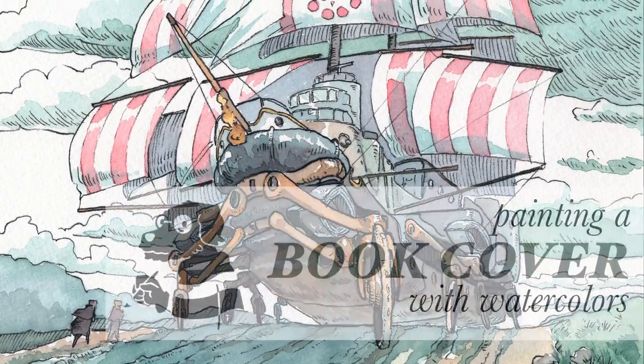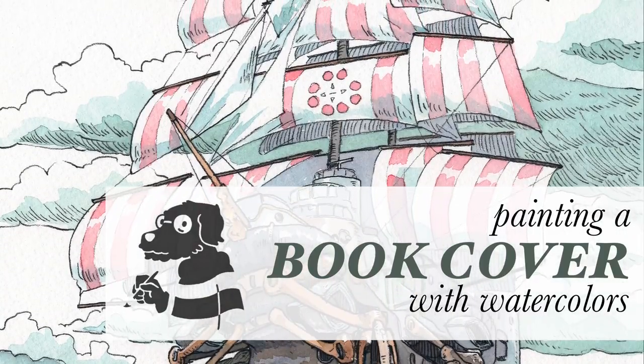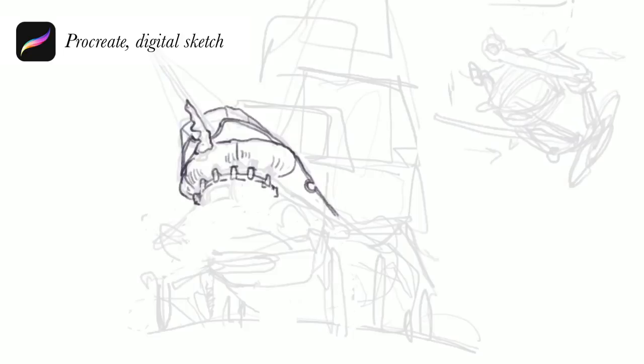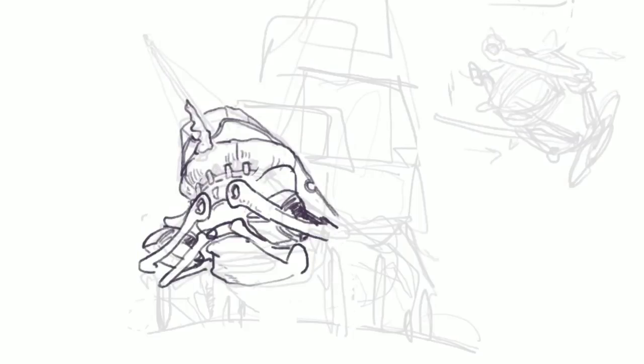Hi, welcome to my next video. This time I wanted to show you something a little bit different. Not so long ago my father finished his second novel called Akratania, and because we wanted to publish it as an ebook and real book, I did the necessary cover picture for it based on the contents of the story.